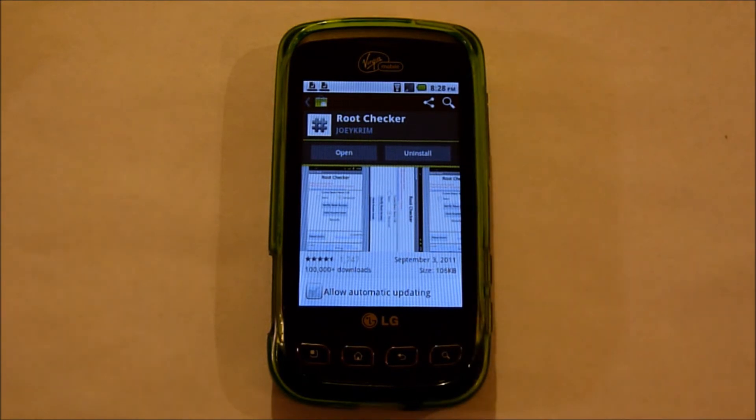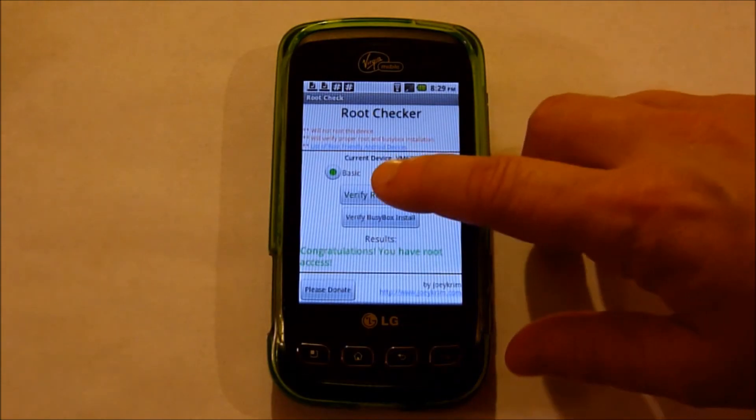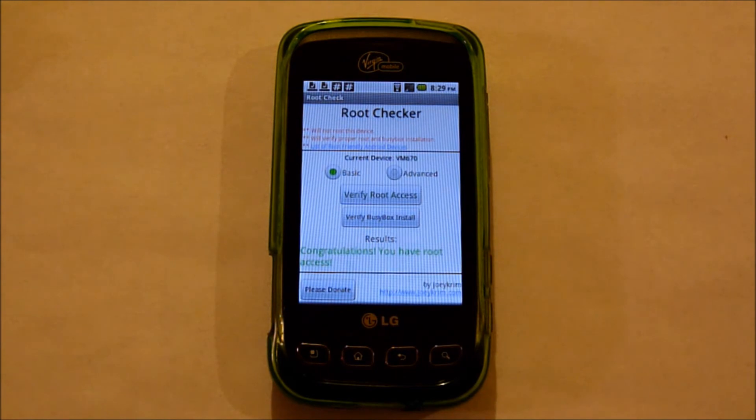I have installed Root Checker onto this phone. We're going to go ahead and open it and verify the root access. Congratulations, you have root access.